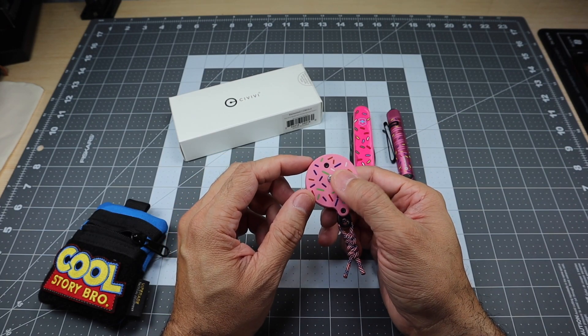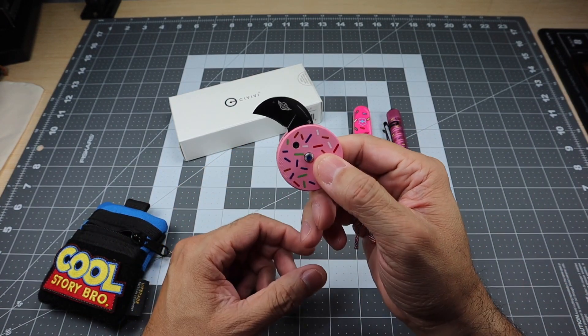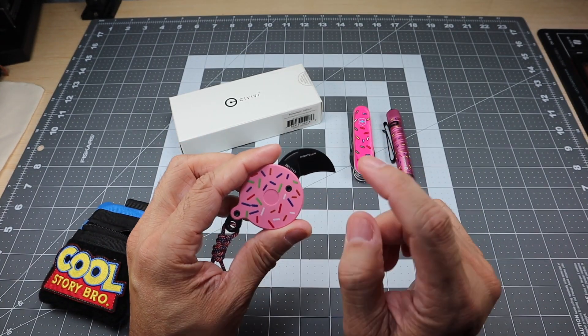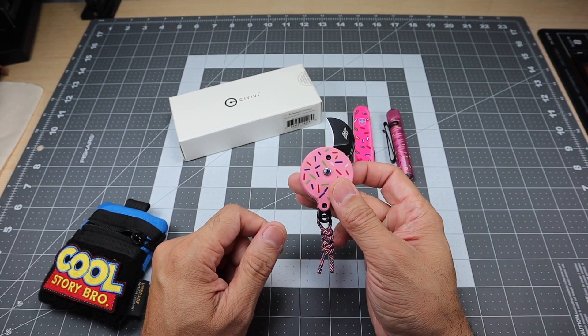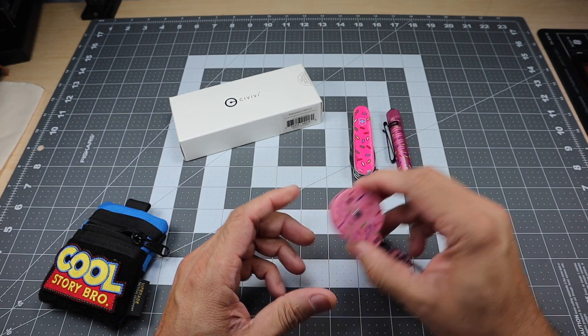This has a little button in the middle, which is a little jewel. If you press that, the claw comes out. This is a little D2 claw blade from Oknife, called the Nightclaw. I like that you were able to get the option to swap the scales out for the sprinkled ones so it can follow that same theme.